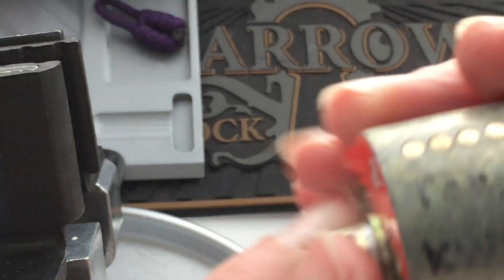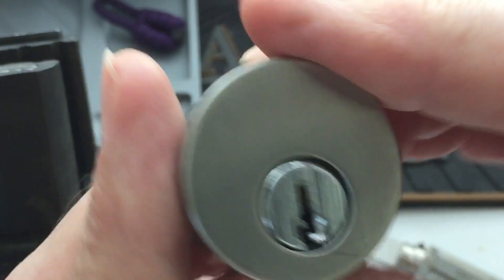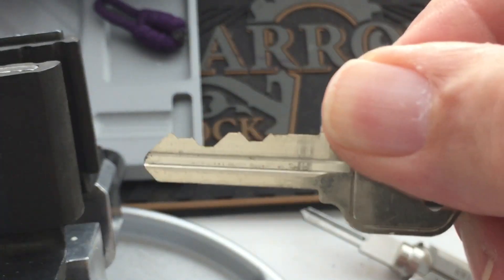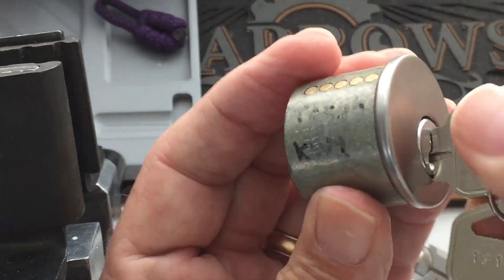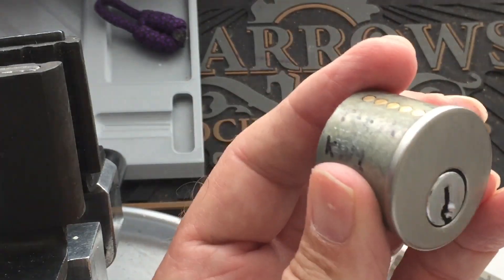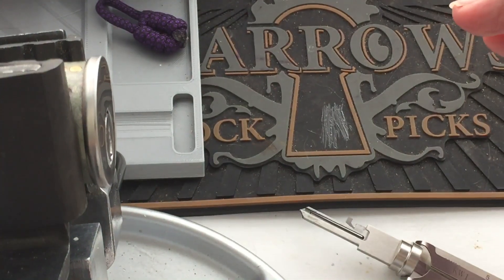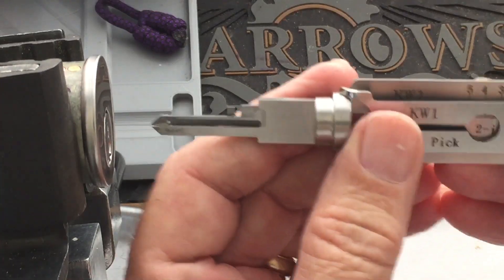Here is a rim cylinder Quickset keyway, and here is a key — five pins. It works very smoothly. Put it in the vise, lock it up, and we'll insert the pick.